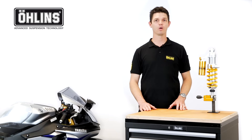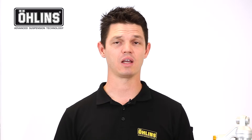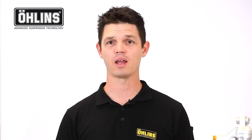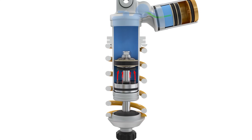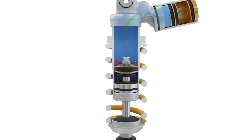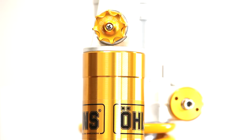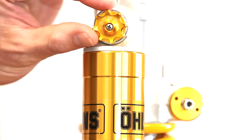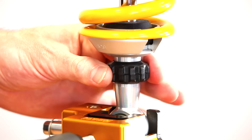This restriction in oil flow controls the chassis and wheel movement, and is normally referred to as damping force. When a spring is compressed, it stores energy. When released, this energy tries to return the spring to its original length, causing the shock to extend — commonly known as the rebound phase. During this phase, the damping process takes place in the opposite direction. On some of our shocks, the damping force can be externally adjusted to either increase or decrease the amount of resistance created during the compression and rebound phases.